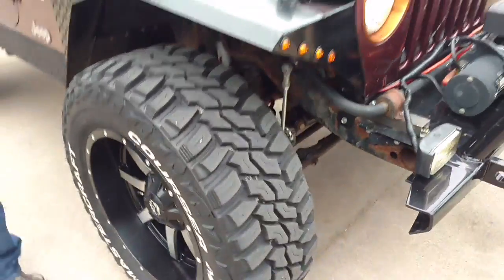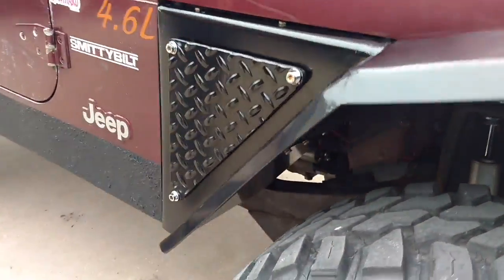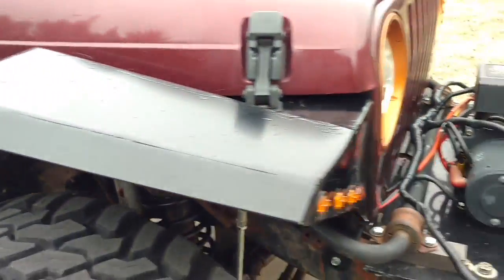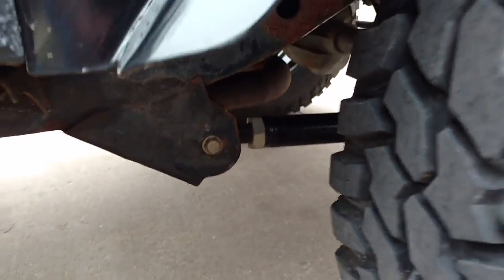I've got these custom-made fenders — I built those. I've got Rough Country lower control arms down here. I used to have a suspension lift, but with the fenders, I didn't need the lift anymore.